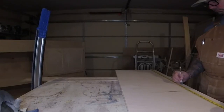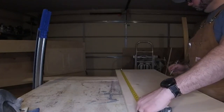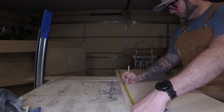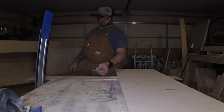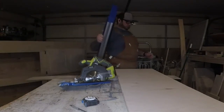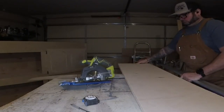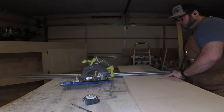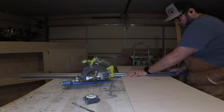You want to measure on your circular saw's bottom plate from the edge you're going to run along the guide to the edge of the saw blade. Make sure you remember which side of the blade you measure to, because the thickness of the blade will throw your cut off. Add that distance to wherever you want to cut, move your one-by over to those marks, clamp it down, and run your saw along to make your cut.